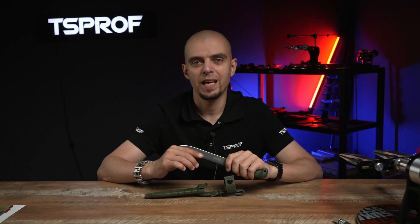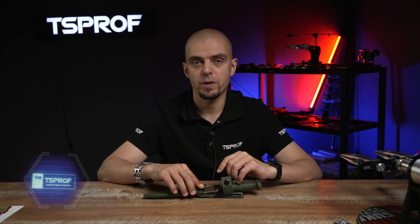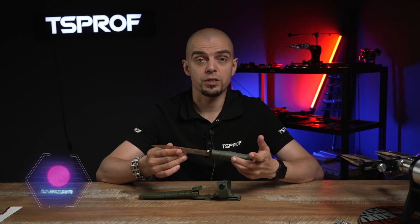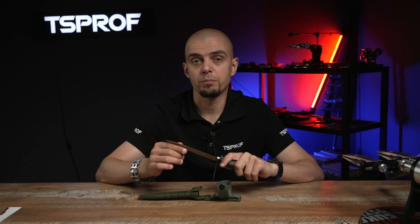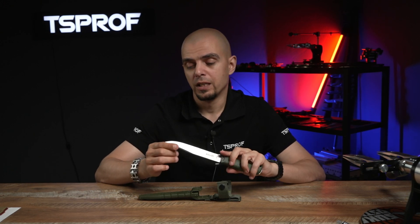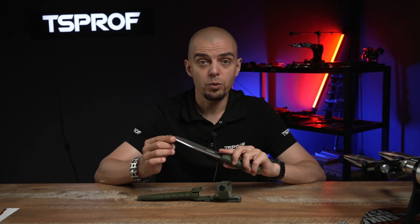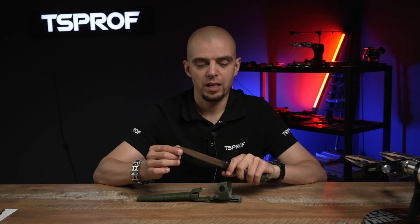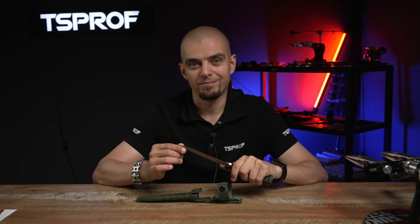Hello everyone, it's Dmitriy. Today we continue to talk about different kinds of knife steels. Previously we've been talking about CPM3V, and our today's guest star is Sleipnir. This is a universal kind of traditional steel produced by the German company Böller in 2001. This steel is used for manufacturing of heavy industrial stamps, and today we will talk about its properties, composition, and a little bit of backstory. This knife would be a good example to discuss and sharpen.